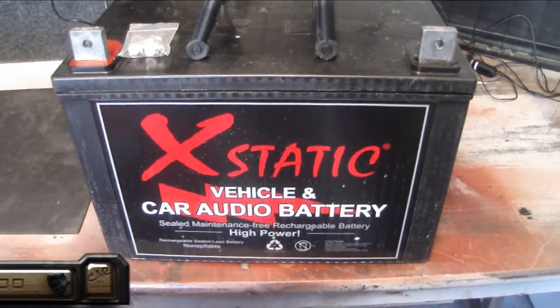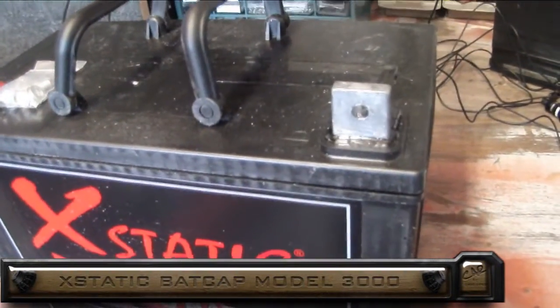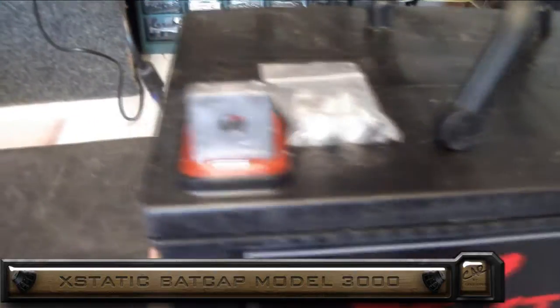Hey, this is Gabe Sykes from Custom Audio Reimagine coming at you with another review. I'm ecstatic that they sent out the Model 3000, and we're going to go ahead and test it out just like we did the 800. The 3000 is definitely a different battery — this thing's a beast, coming in at almost 70 pounds. It is almost the exact same size as my stock battery but 20 pounds heavier. I'm pretty excited to see how this thing is going to perform.